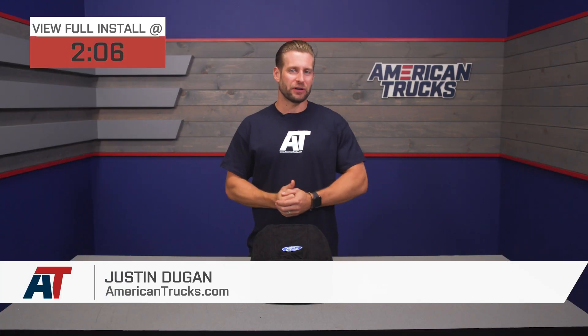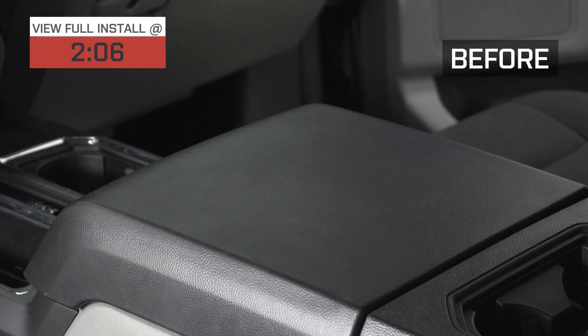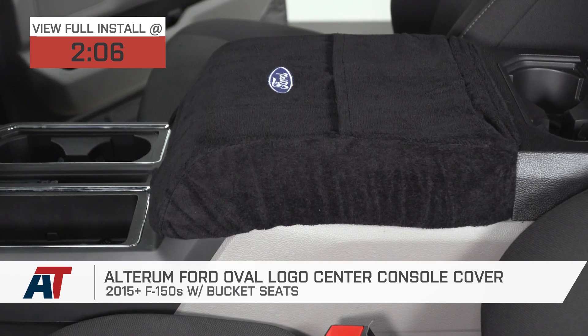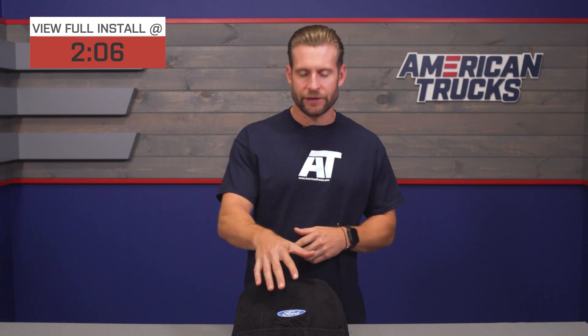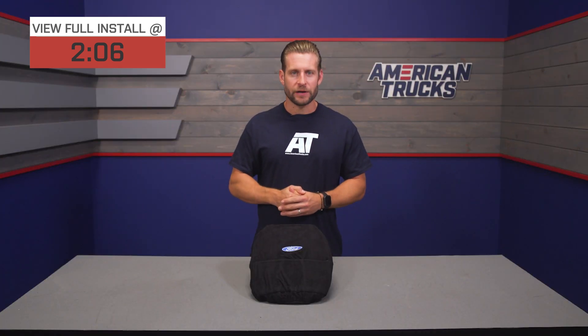The Alterium center console cover is an officially licensed product for all 2015 and newer bucket seat F-150 owners who are looking for a way to help protect their center console from wear and tear, basic dirt, and blistering heat. The cover features the Ford blue oval front and center, as you can see, and can be had for right around that $30 price point.